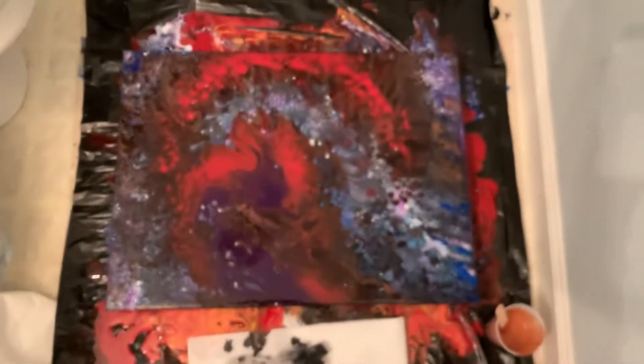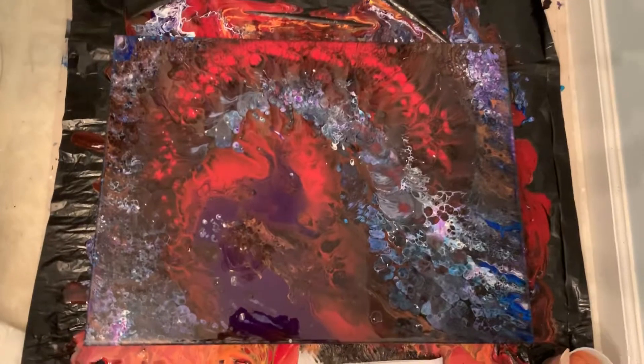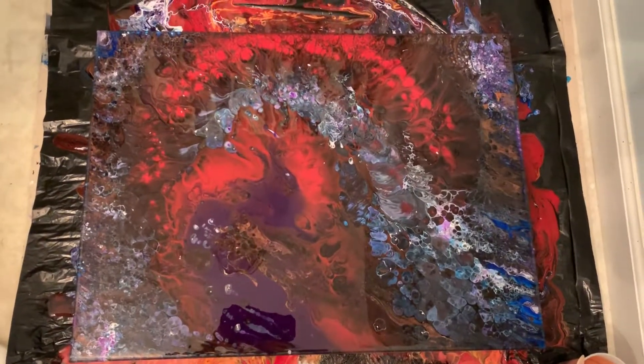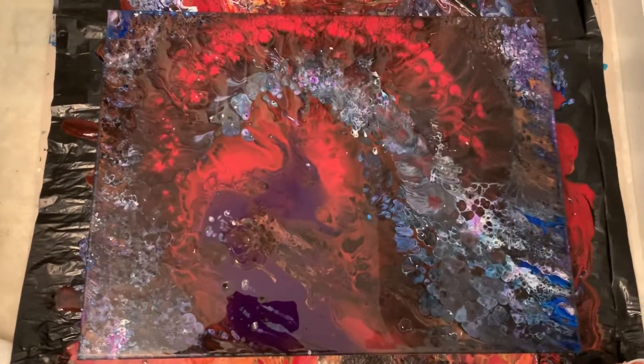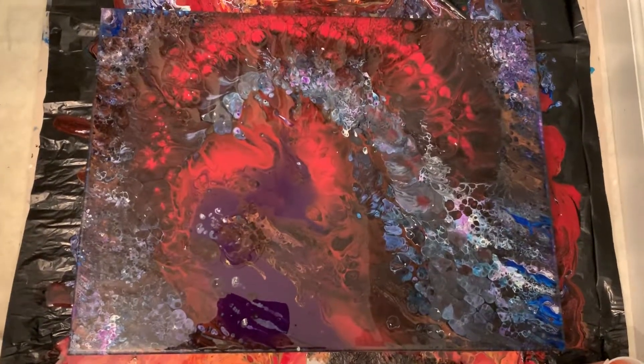I know it's kind of hard to see with the lighting — I wish I had better lighting in here. It really is, in my mind, pretty spectacular. I think more cells will form as it dries, and I will post a dry picture later. So there you have it. Thanks so much and I hope you like it.